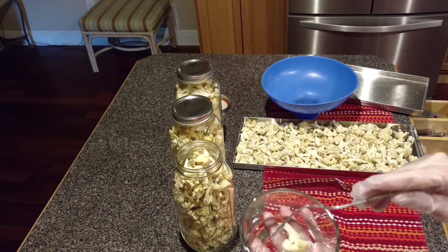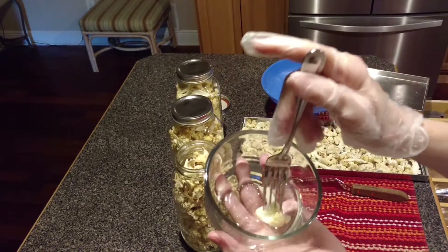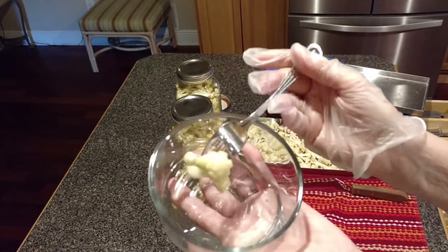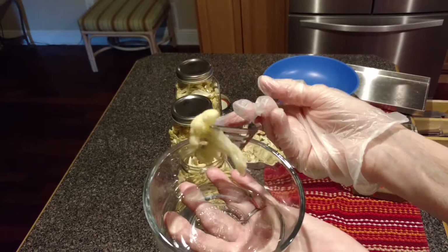I put one piece of cauliflower in this glass container for you to see right before I started filming. It is already rehydrated, I believe. You can see — it looks good.